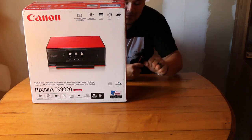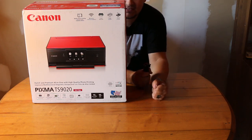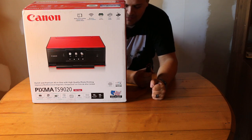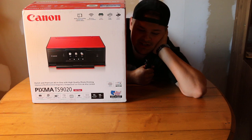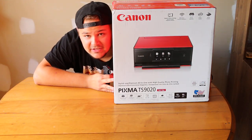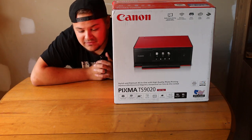This is the Canon PIXMA TS9020 printer. It is a wireless printer, it can do mobile device printing — not that I'll probably use that. It's probably mainly just gonna be for me doing small prints and stuff like that. I do want to get into doing some small print photography.